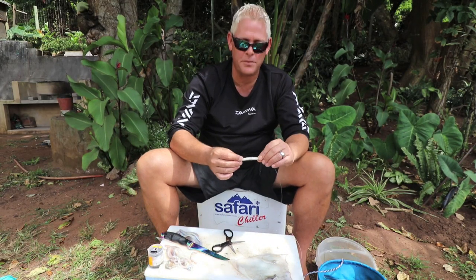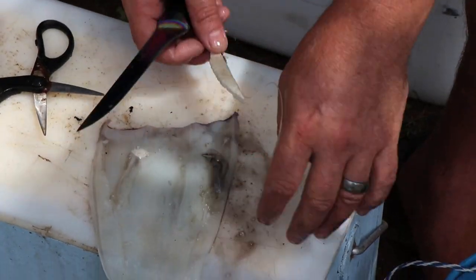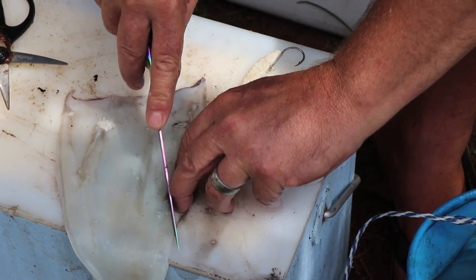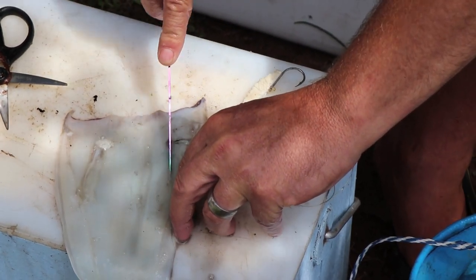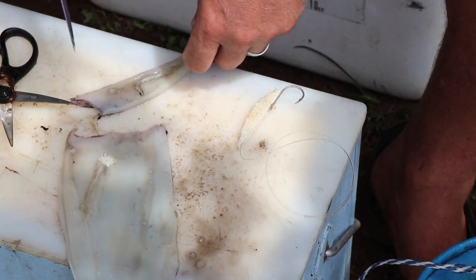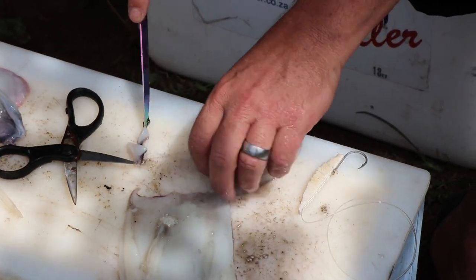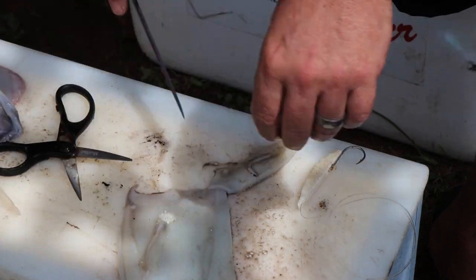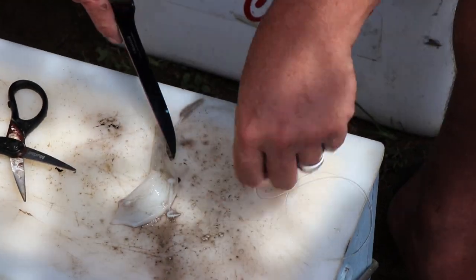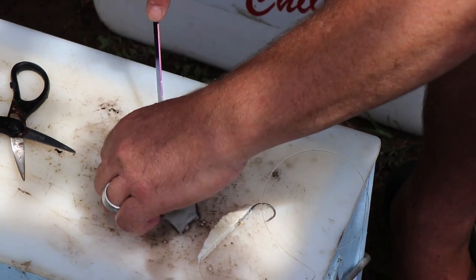First I'm going to build a body for this bait. I look at the size — that's the size plus I want tentacles — so I'm just going to build my base quickly. Cut off that piece. The length would be there, and that's my tentacles I'll put on.